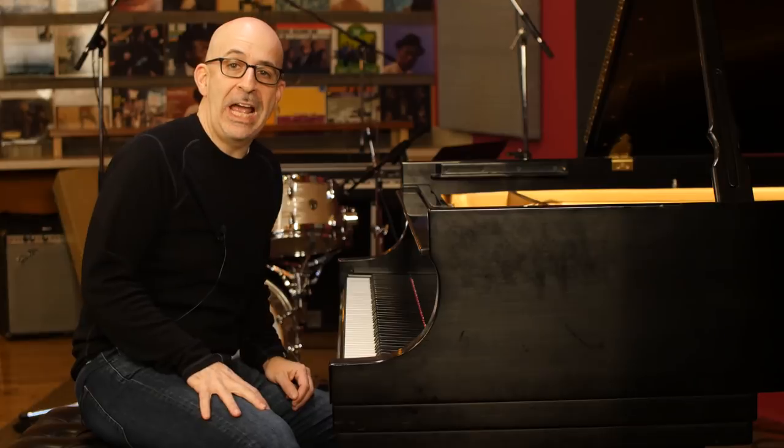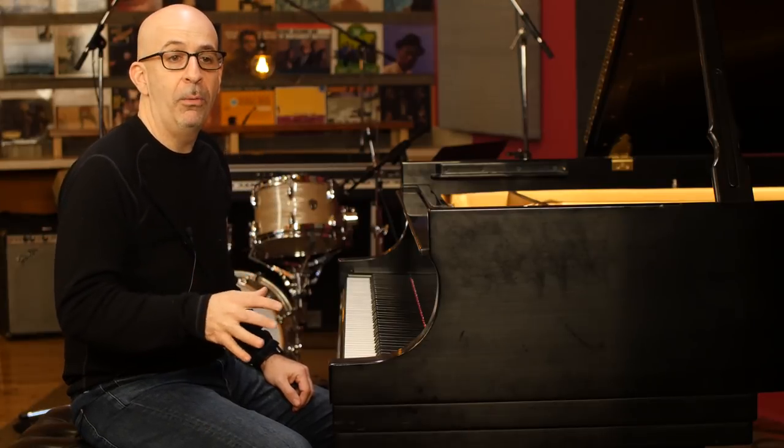What's going on everybody? Peter Martin here for Two Minute Jazz. I want to talk to you today about playing in seven.